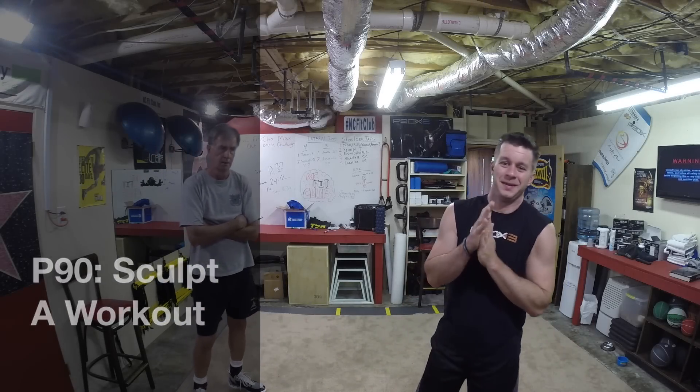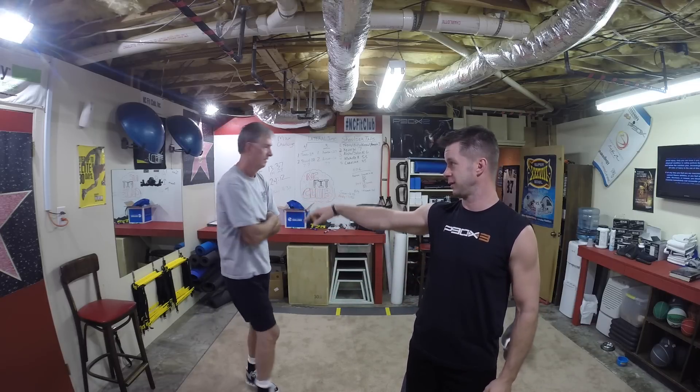Hey guys, what's up? It's Coach Todd. This is really weird for me because I've never worked out with my dad before. This is my dad Ray — we're rocking his Coast Guard Auxiliary shirt, which is awesome because he's actually a part of the Coast Guard Auxiliary. He and I have never worked out together, really, except for maybe playing hoops.